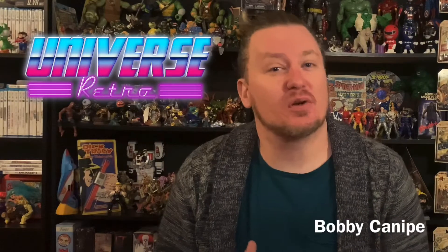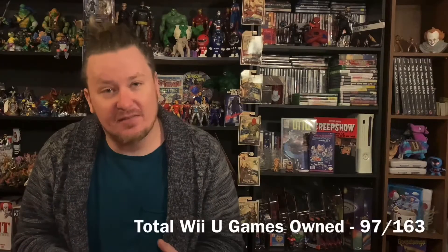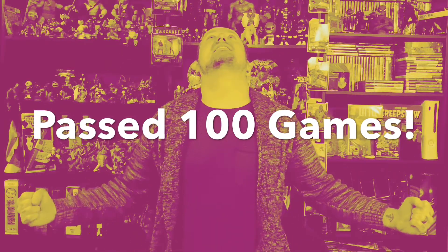Hey, what's up guys, Bobby here with Universe Retro, and I'm back with this week's update for the Wii U Quest. This episode is a monumental episode because we hit a milestone and I'm so pumped to talk about it. This week we were able to get five games to add to our list. When I ended last week it was 97 out of 163 — these five games push me past 100. I totally break the 100 mark; I'm in triple digits, which means I'm so close to my total of 163.